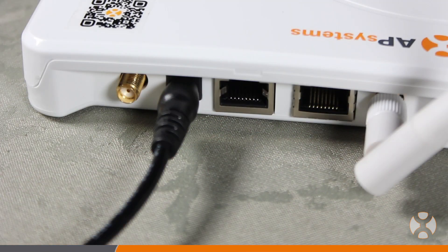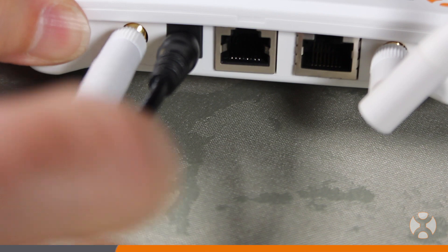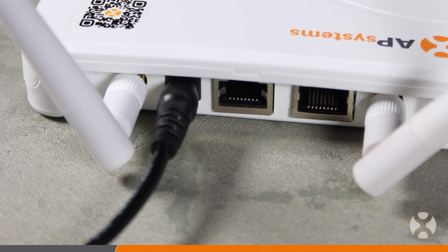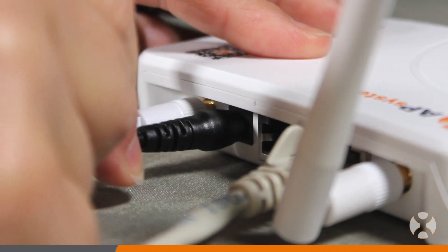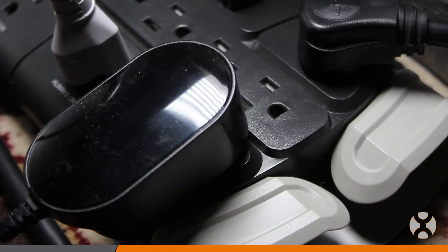For convenience, the ECUR has integrated Wi-Fi capability, which should only be used when a wired ethernet connection is not possible. We'll cover how to connect the ECU to Wi-Fi in our next video. Once the communication connections are made, plug in the power adapter to the power connection port on the ECU, then plug the adapter into the nearby AC outlet.